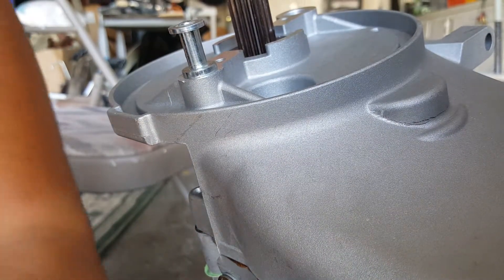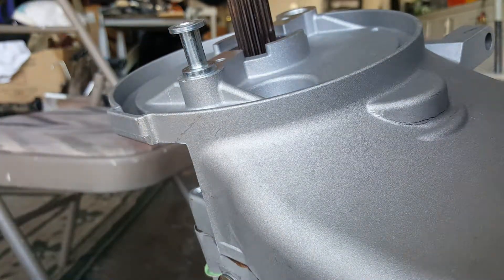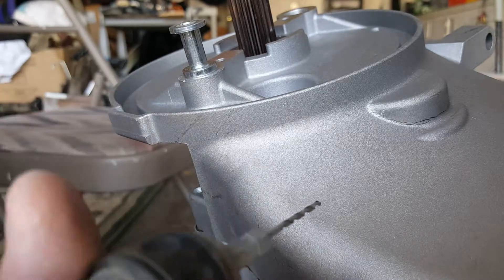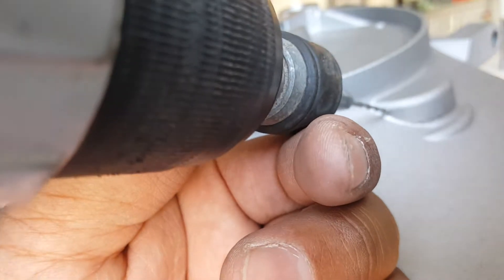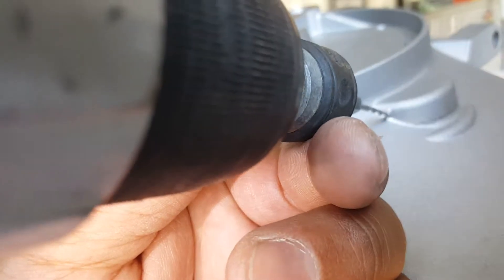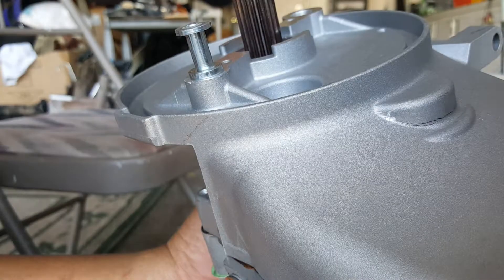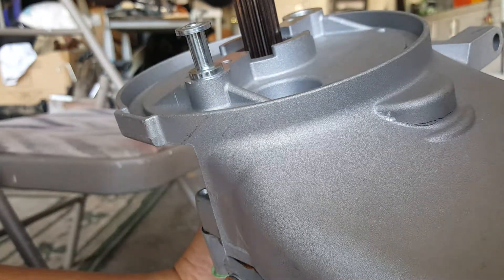We're going to proceed to putting a little indent where the crack is leading to, on one side and the other. See if I can still get my drill there. I'm going to try to catch it at an angle here. We don't want to go too deep — we just want to go enough where it's pretty much going to stop. Again, this is aluminum so it can go all the way. We got that one indent now to stop the crack on this side.